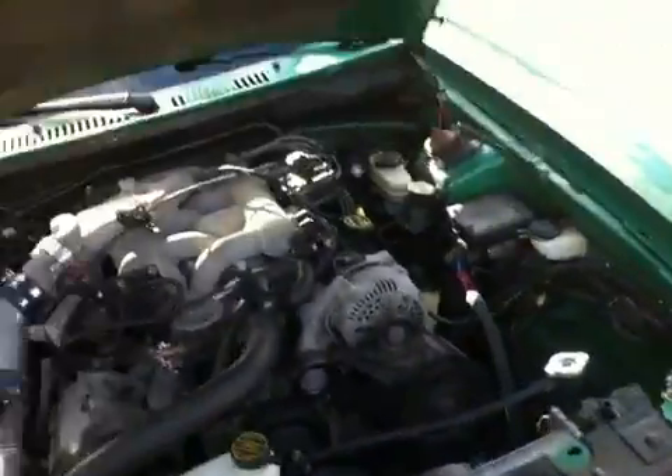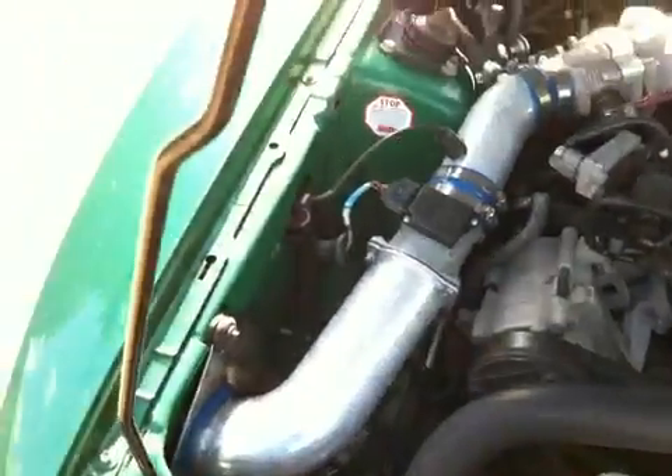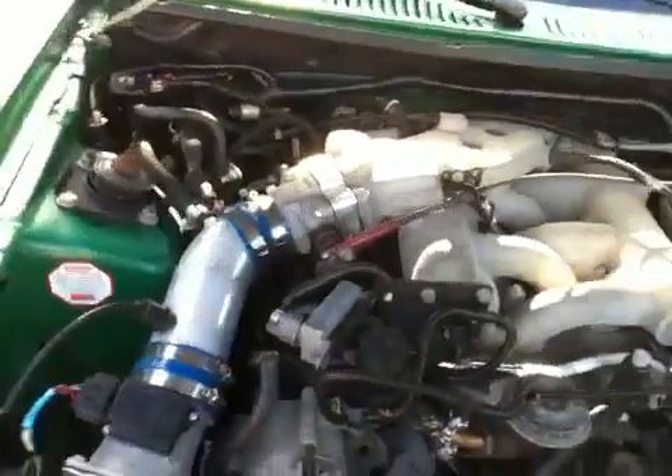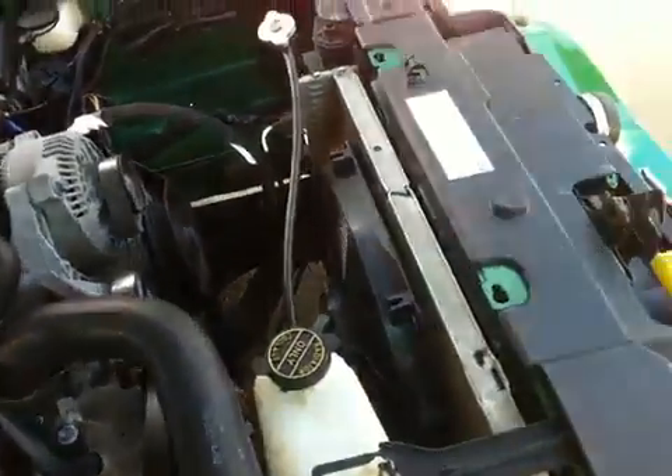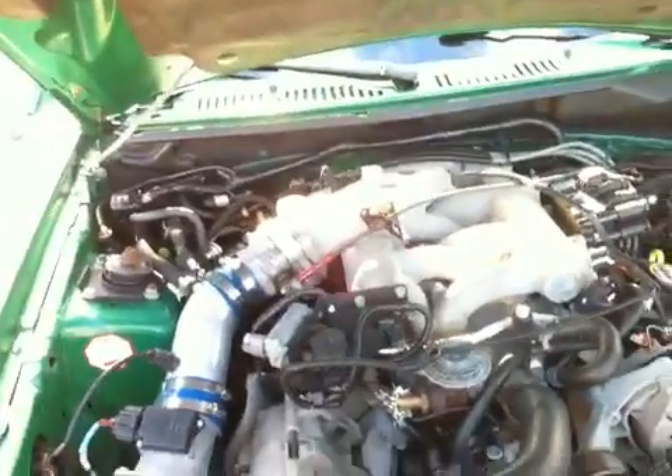I'll show you under the hood now. We've got a cold air intake — a proper cold air intake with a K&N filter on it. It's got a throttle body spacer, a Flex-a-lite fan. It is the 232 V6. It also has a Superchip.